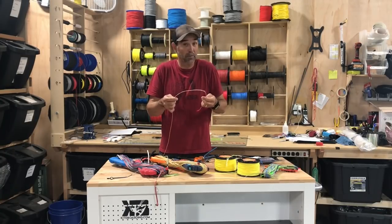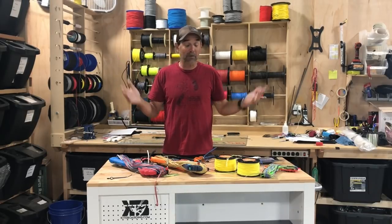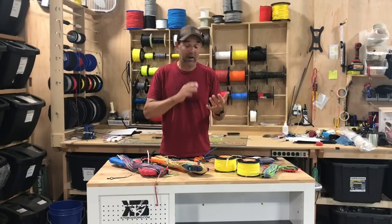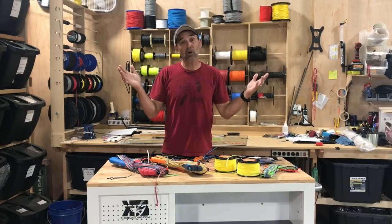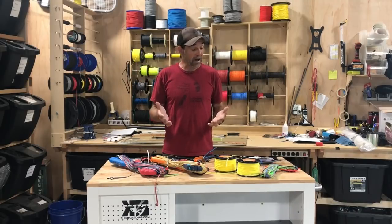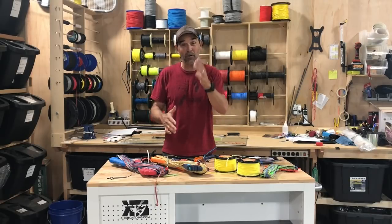That's Jeff Howard here at Kiteboarding.com. If you have any questions about custom fly lines or anything else you want to do on your bar, that's all we do — we can help you out and make sure to keep you back on the water. Stay on the water.